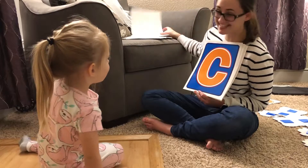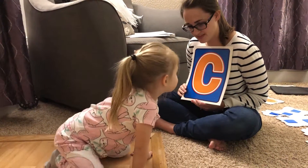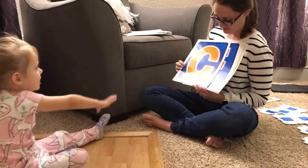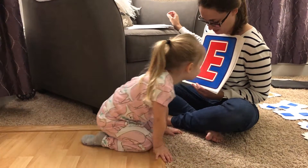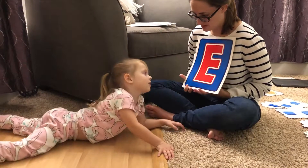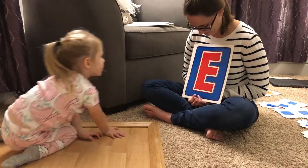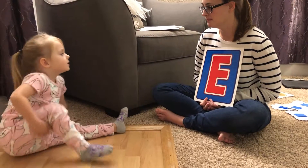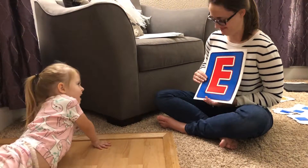Ready for the next one? Uh-huh. This one. C. D. What sound does it make? C. Hold on, what letter is it? I don't know what that means. Well, take a look at it. D. There you go. What sound does it make? It doesn't make any sound. It says eh, eh, eh. Mm-hmm.